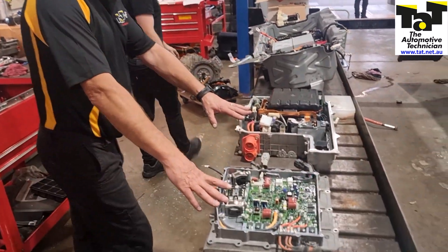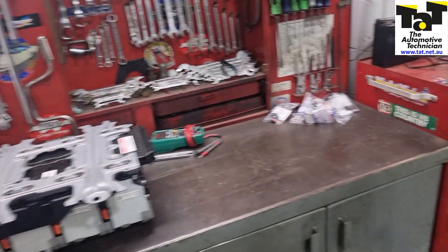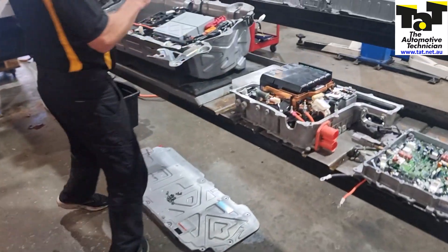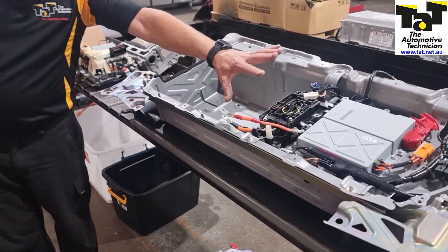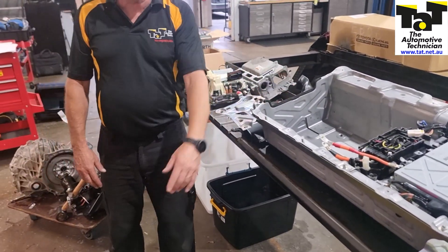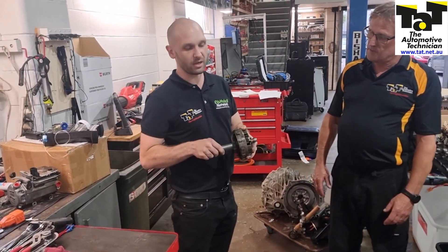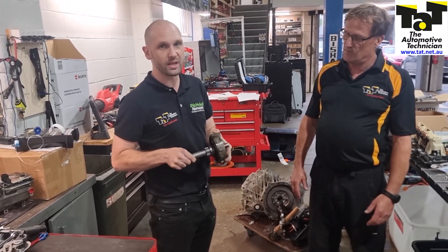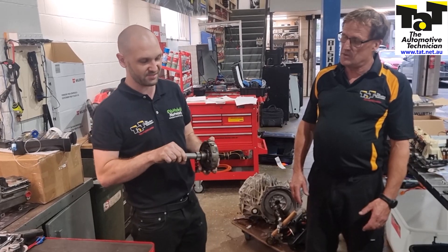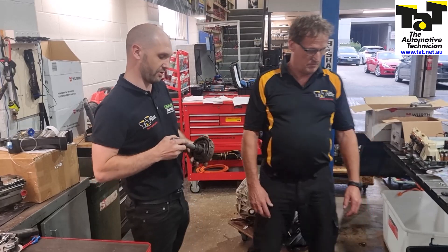We've got the inverter converters here out of some of the Toyotas — the Toyota Prius in particular. We've got the Honda Civic battery over here for the mild hybrid, and we're going to strip that open and have a look inside. We've also got the rest of the Honda system from the Honda Civic mild hybrid with the pre-charge circuits and its inverter converters. And for the mechanical guys out there, there's a lot to be involved as well — we've got a planetary gear set here out of your Toyota system, a very common one out of their hybrids. Getting your head around how that works is very different to an automatic transmission or a CVT as they're actually labelled.